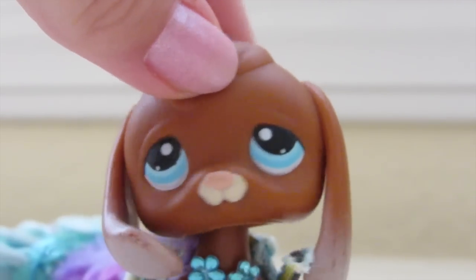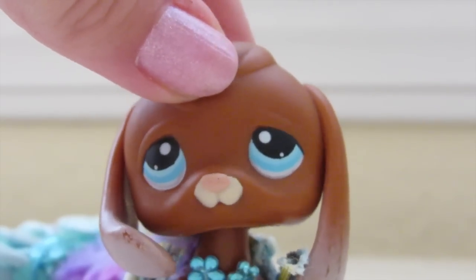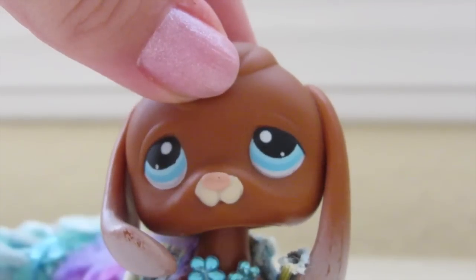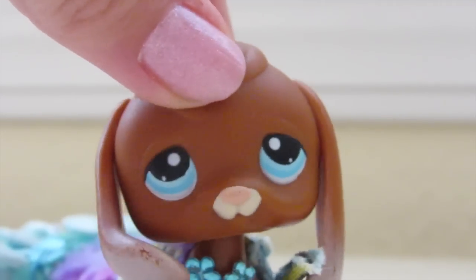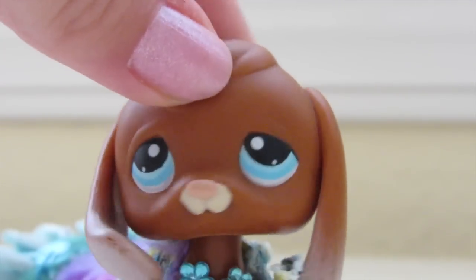Please make sure to give me credit, because these tails are really unique on LPS tube and I worked so hard on them. The credit goes to my account LPS Adventure 1.